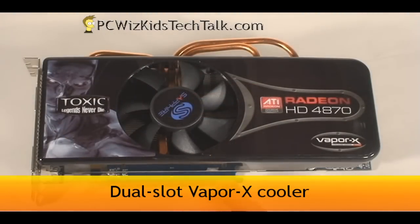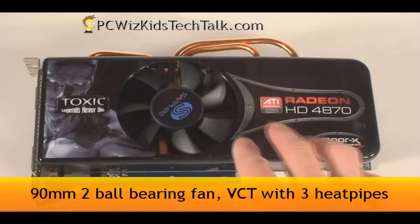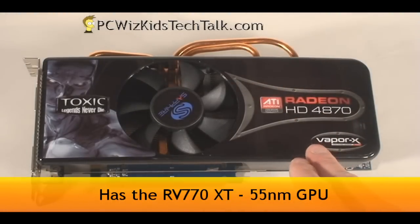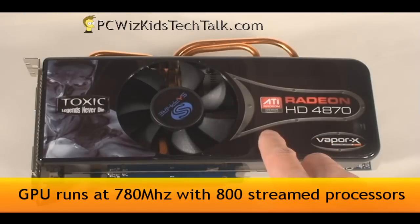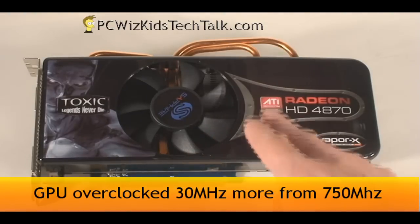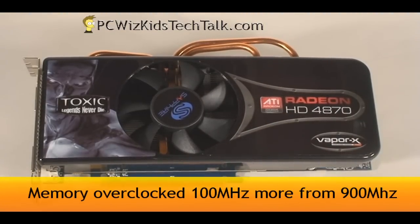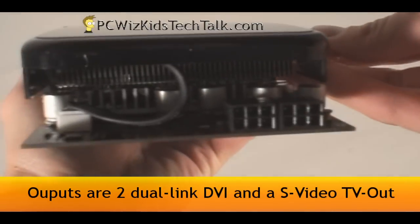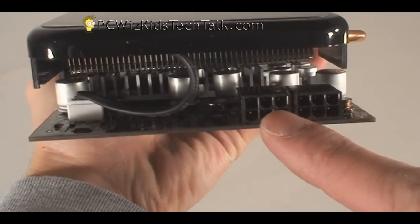It is a large card and has non-reference cooling, which we'll talk about in a second. It's a dual-slot card — you do need to occupy two spaces. It's got a nice 90 millimeter two-ball-bearing fan, very quiet, with three copper heat pipes, and the fan is blowing air both out of and into the case. It's got a lot of cooling for this GPU, the RV770XT, which is running at 780 megahertz — 30 megahertz more than the regular HD 4870. The memory is also overclocked by 100 megahertz, running at 1000 megahertz. It's got two PCI Express 6-pin power connectors at the back, so you do need enough power and the appropriate plugs.